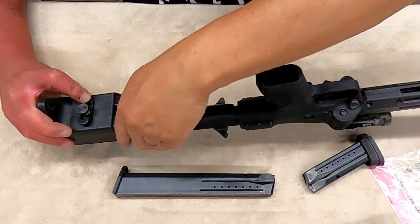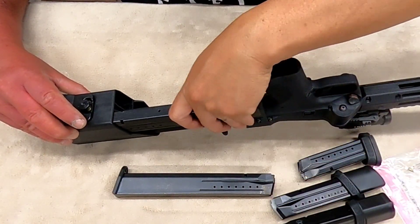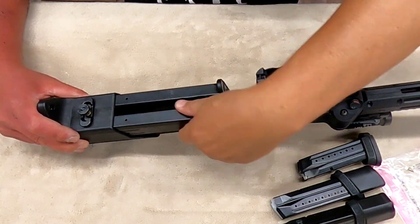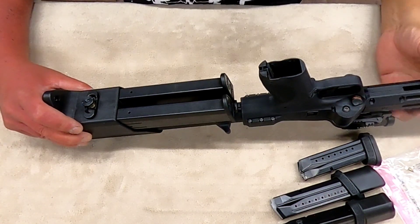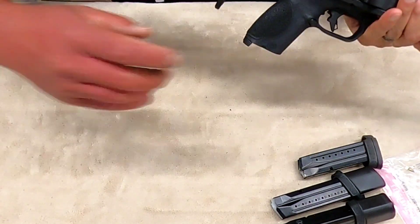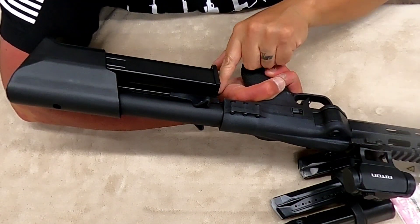The second part of the question is does it fit inside the stock and securely hold the magazine — and that also is a yes, it does fit inside there and it's pretty solid. The only issue I have with it is that if you store the 32-round mag in there, the mag will be eating into your wrist.